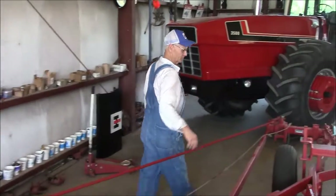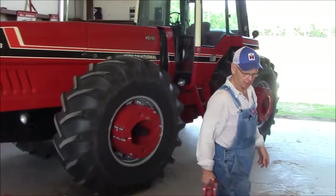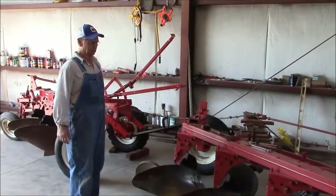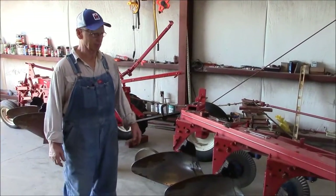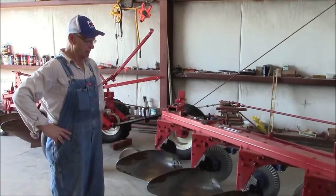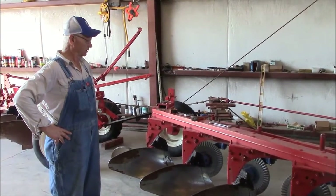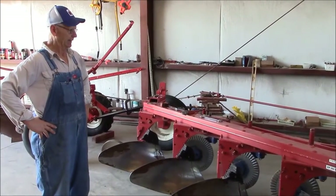I'm getting ready to plow with this. We're having the fall plow days coming up here soon, and I've got to tune this little thing up and go over it good. This is what I do in my spare time — play with stuff like this. I've got some bent beams I bent somewhere around the country this past year, and I've got to get all this stuff straightened out and be ready for the fall plow days. I imagine we're going to have three or four events this fall, and I'm really looking forward to it.